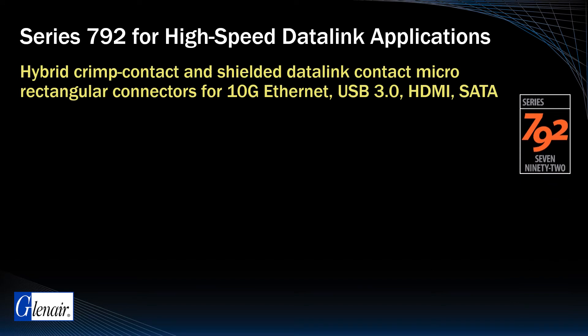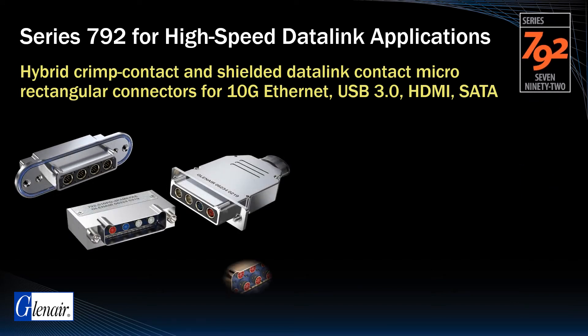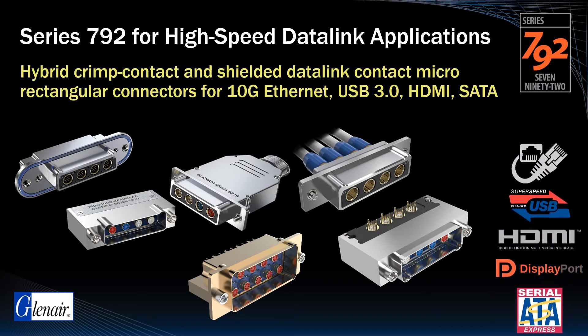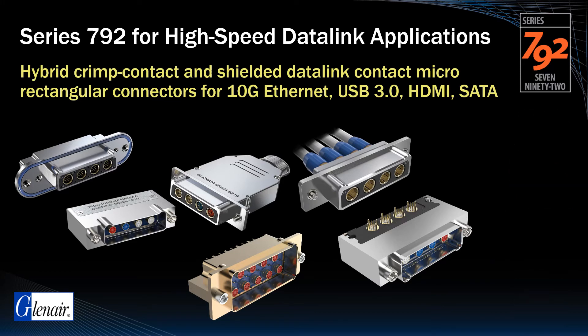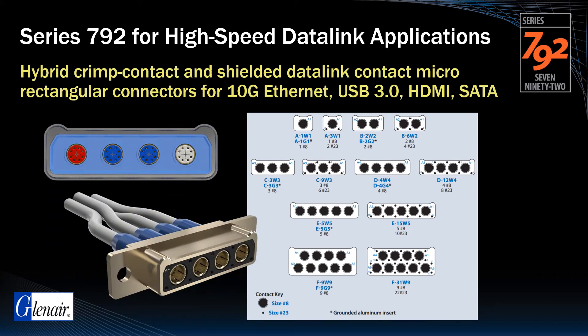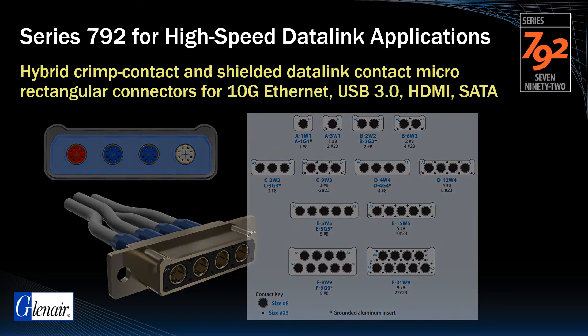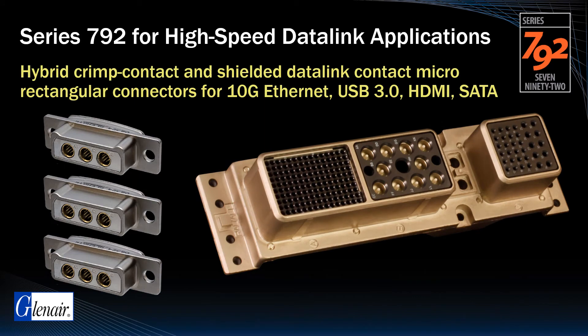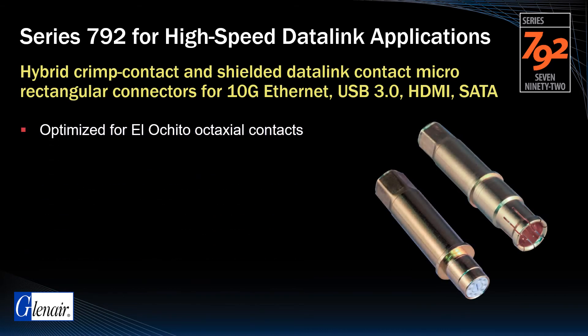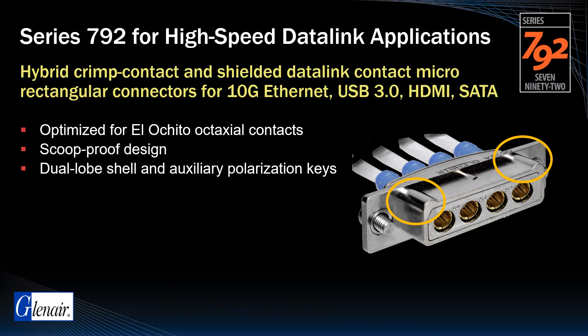The Series 792 is a rugged, versatile multi-port, multi-gigabit rectangular connector designed explicitly for high-speed data link applications including 1000Base-T, 10G Ethernet, USB 3.0, HDMI, and other protocols. Series 792 connectors are available in 12 insert arrangements and 6 shell sizes, providing from 1 to 9 high-speed data ports in a single housing, saving size, weight, and panel real estate compared to ARINC 600 rack and panel connectors. Like the Series 791, it is a scoop-proof design with dual lobe shell construction and auxiliary polarization keys, making it ideal for blind mate applications.